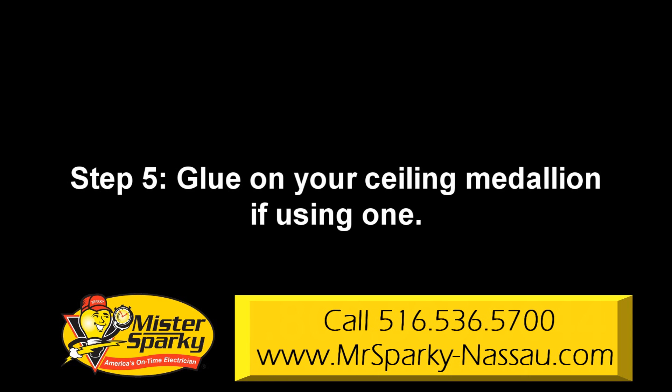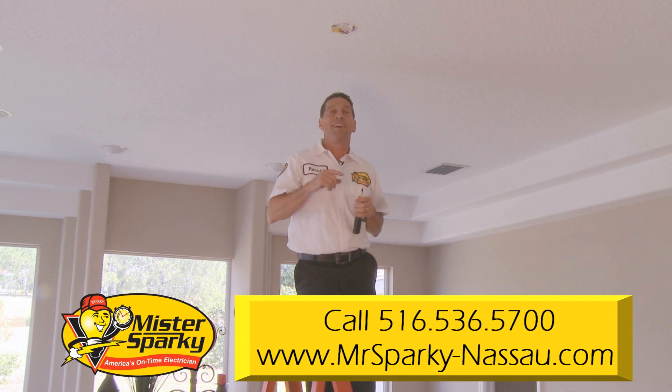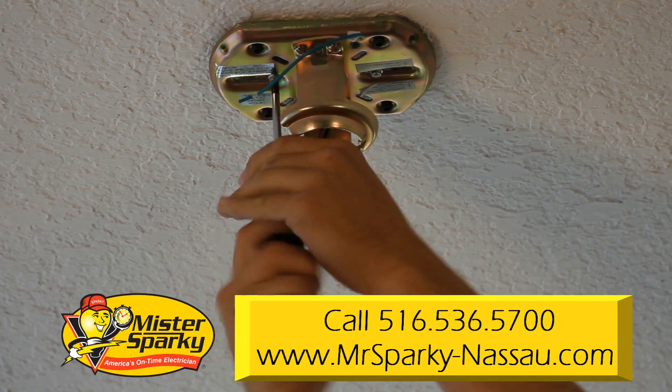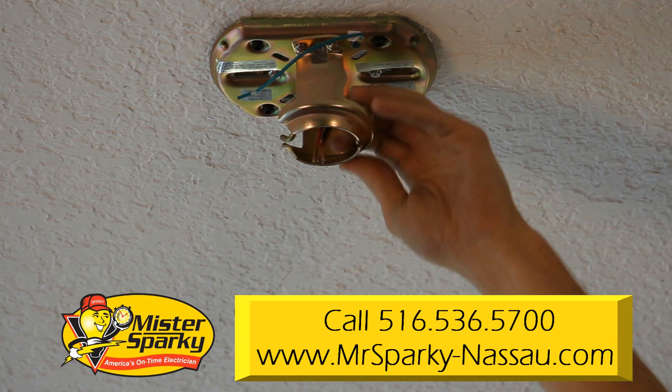Step 5: glue on your sealing medallion if using one. Put adhesive on the sealing medallion, pass the wires through it, and then set your medallion in place. You'll also need to fasten nails to act as reinforcement. Step 6: mount your sealing plate. Pull the wires through the center of the fan's metal sealing plate and attach the plate to the box.